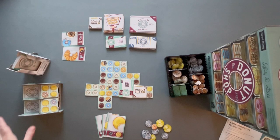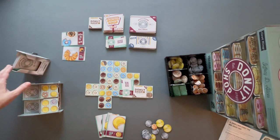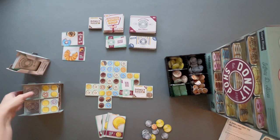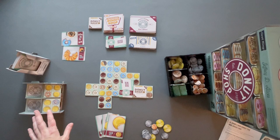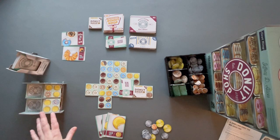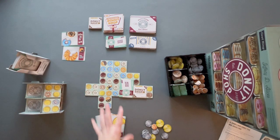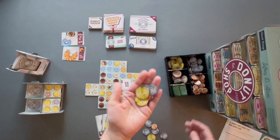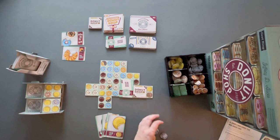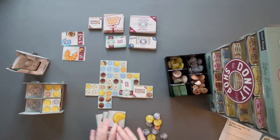When there are no more donut tiles or order cards in the face-down draw stacks and those stacks are completely empty, one more round is played — but each player takes a turn without drawing any new tiles. Everyone plays one more turn but does not draw anything more into their hands. At the end of the game, the player with the most money wins. If there's a tie, the person with the most order cards left in their hand wins. If still tied, the victory is shared.